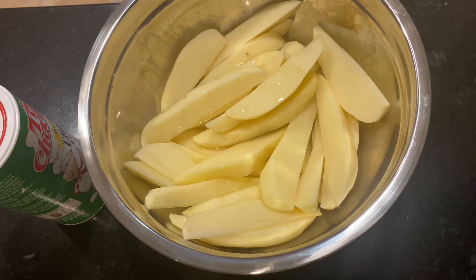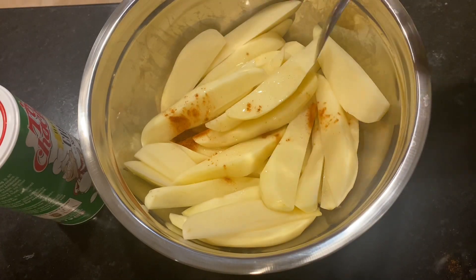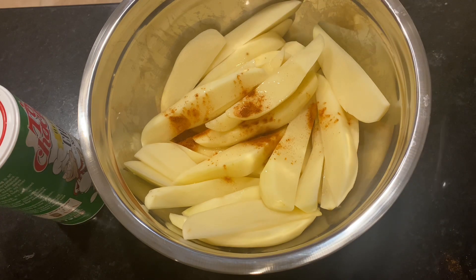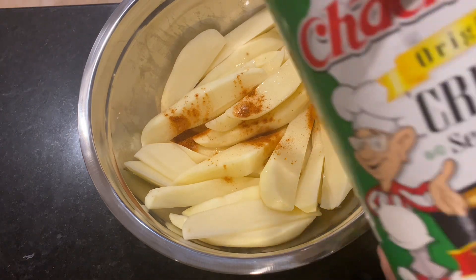I used paprika for the spiciness — just half a teaspoon — because my next seasoning has some cayenne pepper in it and I didn't want it to be too much. So just half a teaspoon of paprika, sprinkled over the potatoes. Then the next one was the creole seasoning.